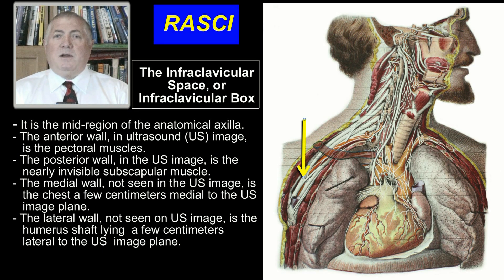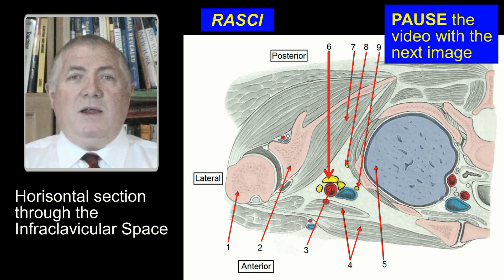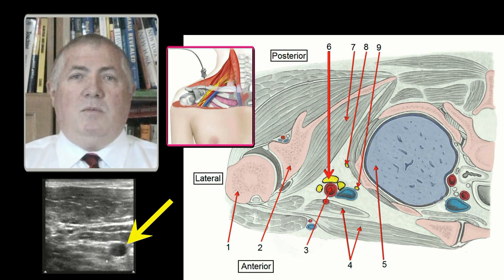The infraclavicular space lies caudal to the clavicle and lateral to the chest. On this horizontal section through the infraclavicular space, see the brachial plexus lying in proximity to the artery. With ultrasound guidance, the subclavian artery is the primary, easily identified visual target for the infraclavicular block.